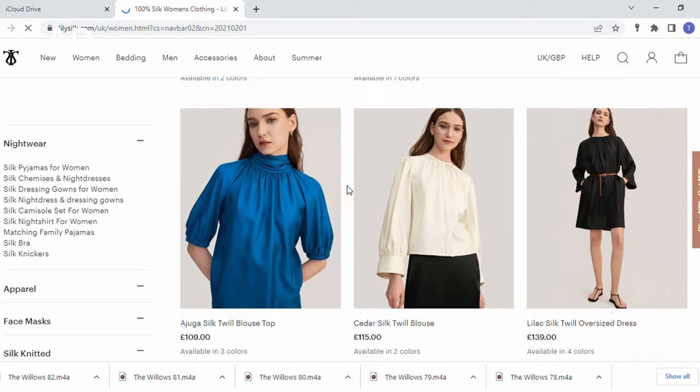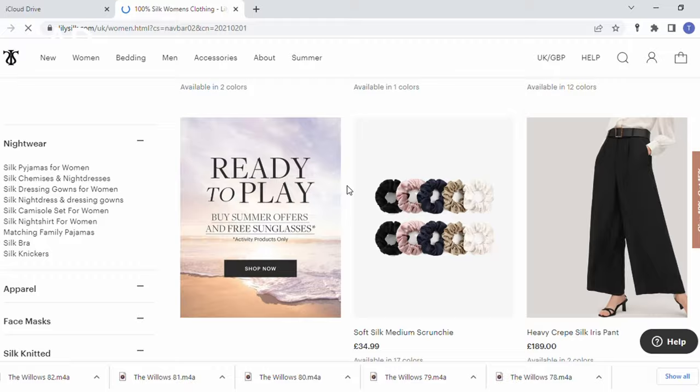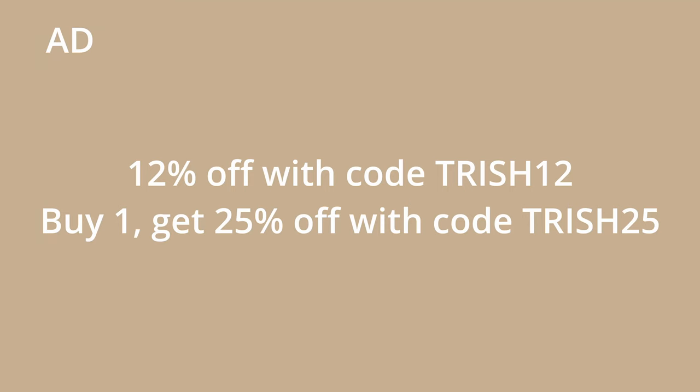LilySilk were kind enough to offer you a discount code: 12% off, and 25% off the second item if you buy one item in women's apparel or sleepwear. The codes are on screen and I'll leave them along with all links in the description box. The three pieces I'll be showing you are all included in my holiday capsule, and I'll explain why as I go along — I'm really excited to show you these, so let's get started.